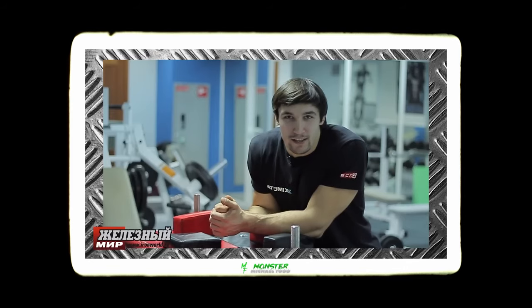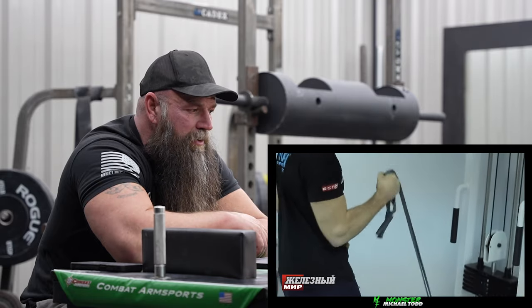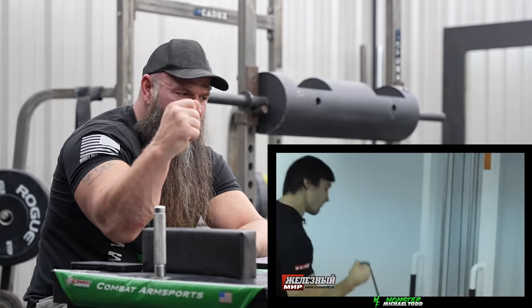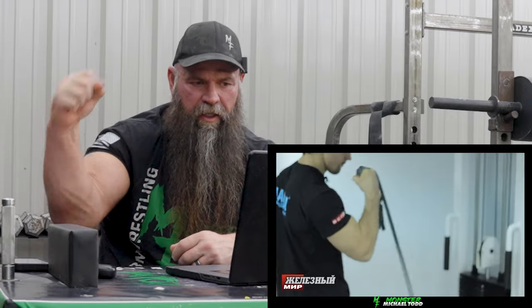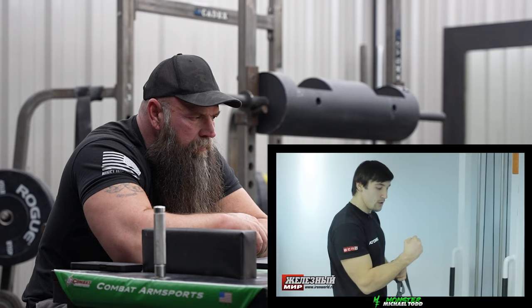My name is Evgeny Prudnik, and today I will teach you how to train your top roll. The first exercise is called riser liftoffs. I like the way he's doing his riser liftoffs because a lot of people train the riser differently — and I've never seen somebody lose their wrist in a match and be able to pull it back. He's engaging the riser and pulling with it. This is not just to train your starting position; it's specifically to train those top roll hits.